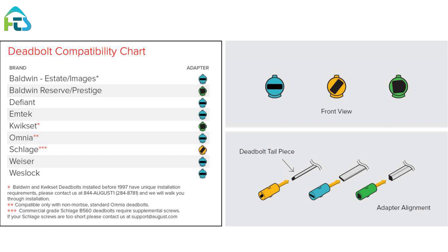If your lock brand is not in the chart, slide each adapter onto the tailpiece to find the right one. The correct adapter will have the small nub pointing up. Note: the adapters can be placed in the mounting plate backwards, so if the shape is correct but it seems backwards, try flipping the adapter around.